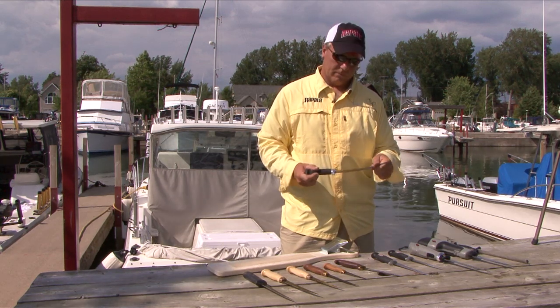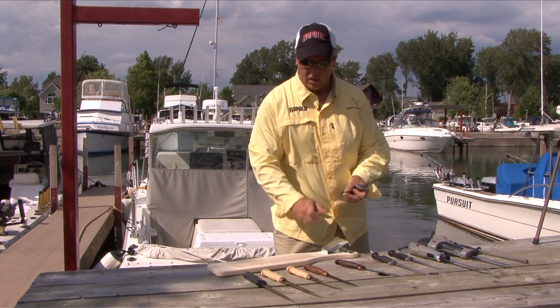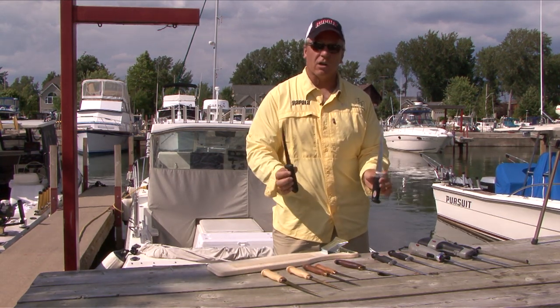Largest salmon right down to the smallest panfish — they have stainless steel, Teflon coating, and the new easy glide. They've got you covered.